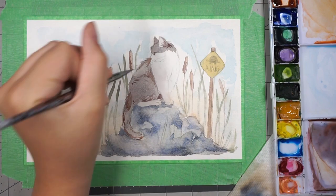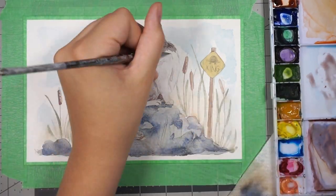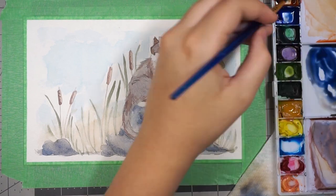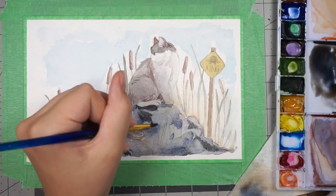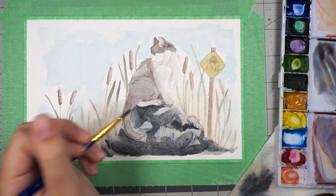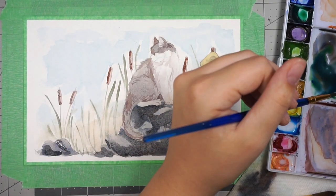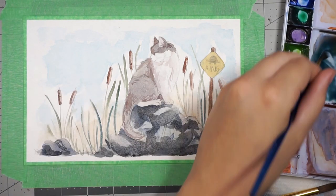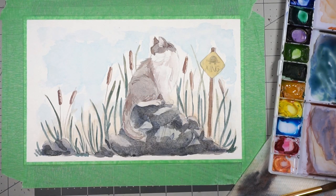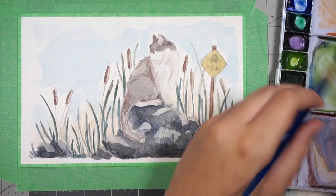I'm trying to be more loose with watercolor — I like to let the colors blend into each other. After I do the first layer, letting everything blend together and mapping out where I want the colors, I go in with a thinner brush and a darker version of that color to add little details. The more details you add, the better it tends to look — try to add more details, define objects more, make values have stronger contrast. I wanted the rock to have very dark shadows but very light highlights.